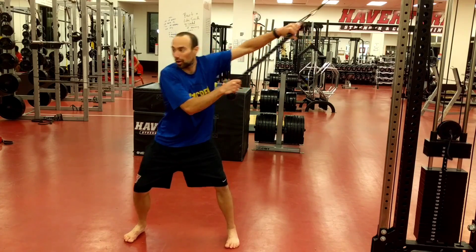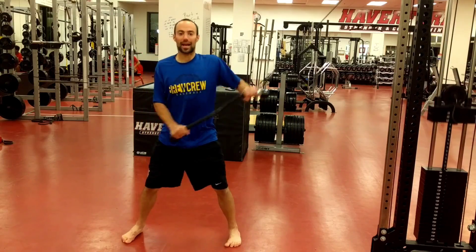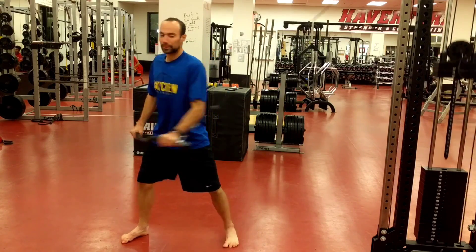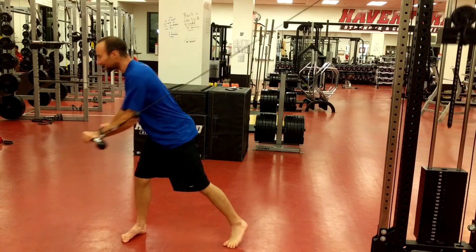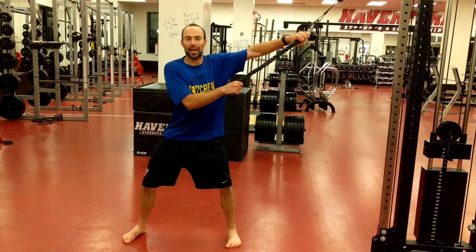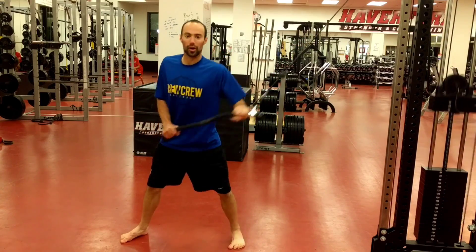I'm going to still try and sort of load and throw it down. Same idea, front side gets firm. I don't want to be pulling it down — it's a hip-dominated exercise. Rotate and explode down.